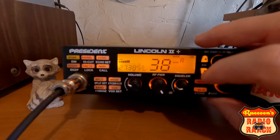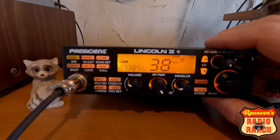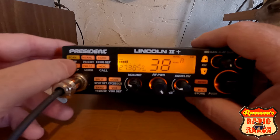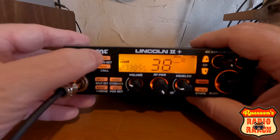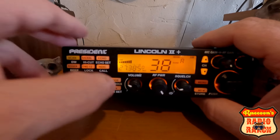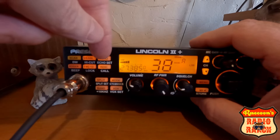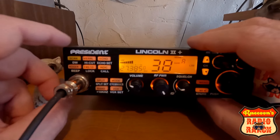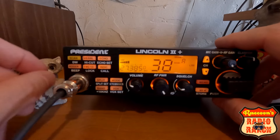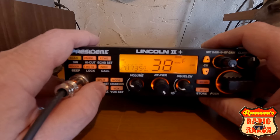President definitely made a nice radio with the HR 2510. It has plenty of features. It's got all the same AM, FM, upper and lower sideband. It does not have echo in it, but it does have a Roger beep which you can turn on. The Lincoln 2 Plus also has talk back in it, and you can adjust the echo and Roger beep length and tone in the menu. It's also got VOX in it and you can go through your bands.